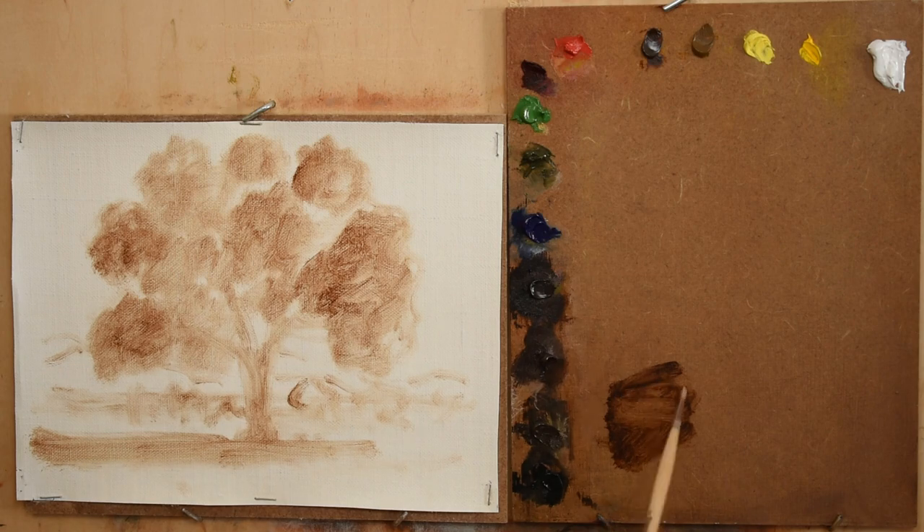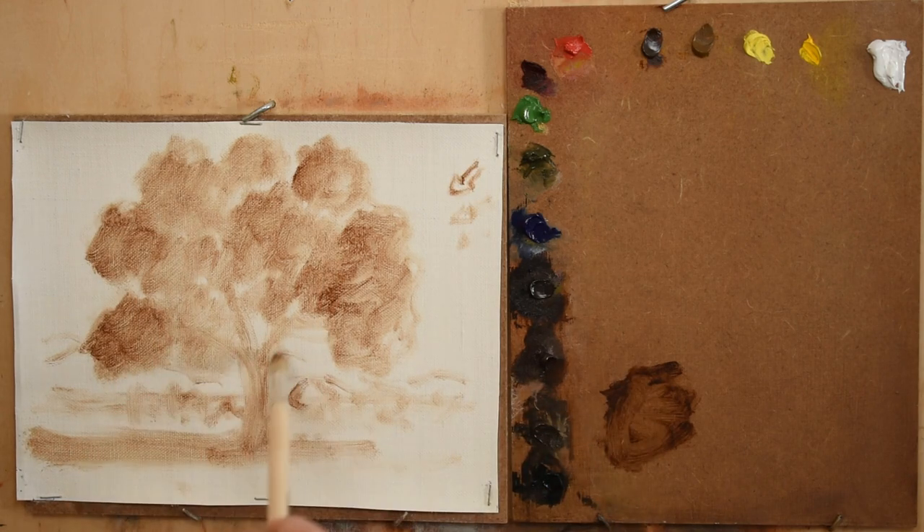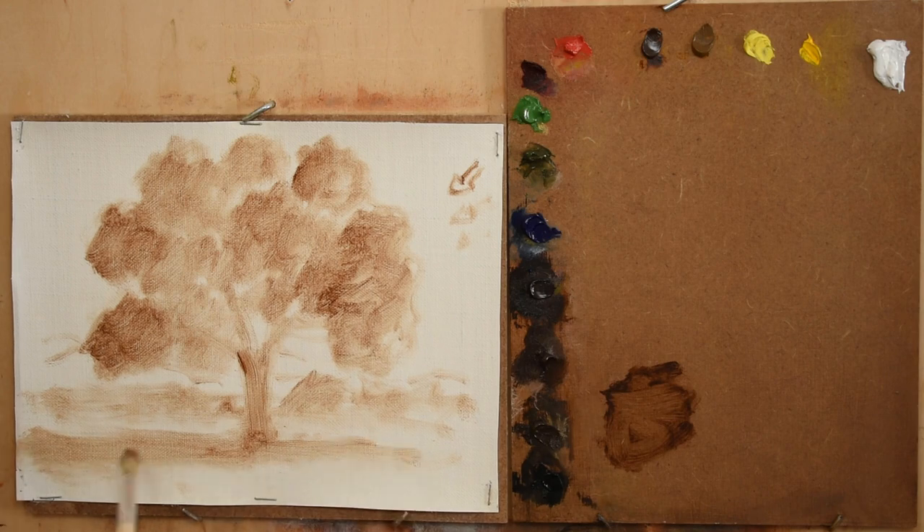The first tip is that it's important to be aware of where the light is coming from, and whether it is consistent with the shadow shapes you are making for a tree's foliage, trunk, and cast shadow.